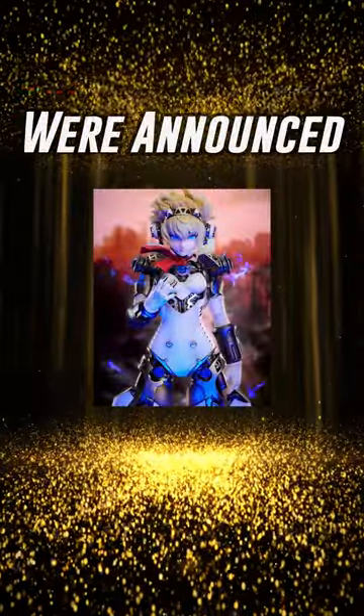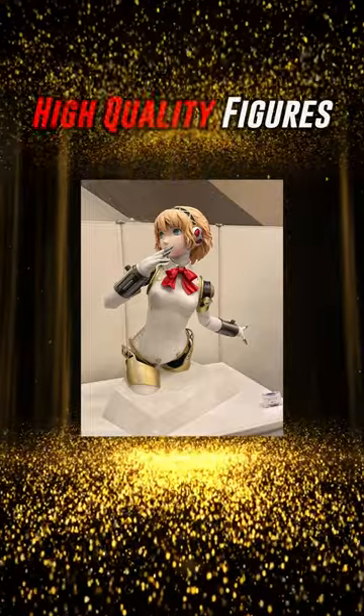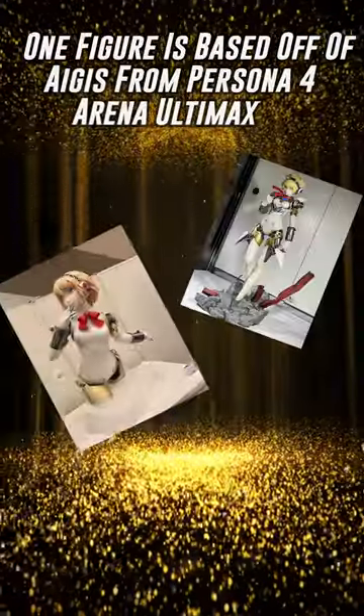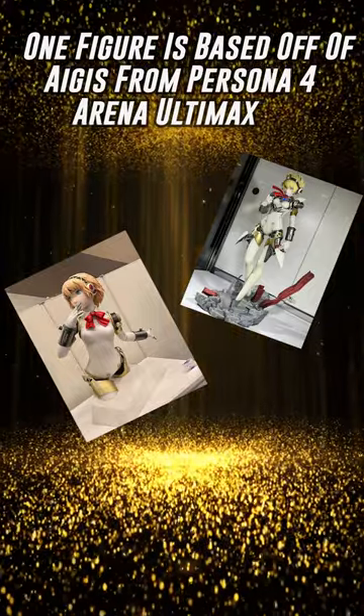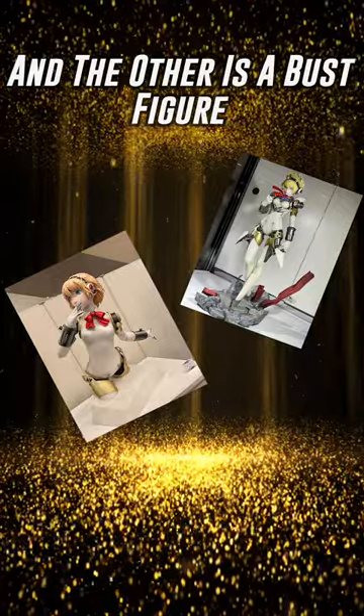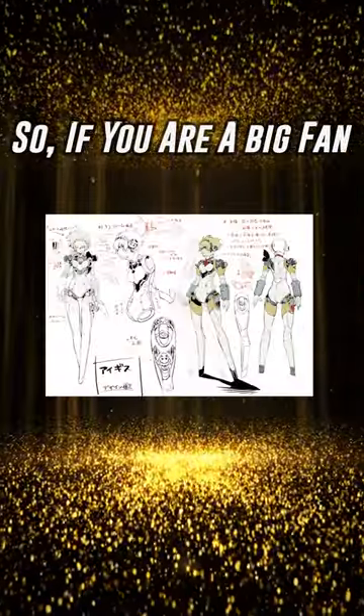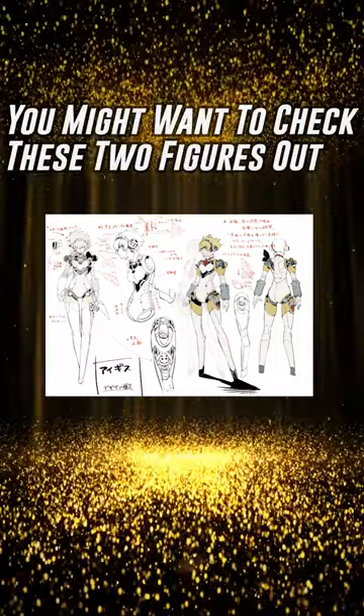Two new August figures were announced over the past week. Both of them are pretty nice, high quality figures. One figure is based off August from Persona 4 Arena Ultimax, and it's 1/6 scale. And the other is a Buzz figure. So if you are a big fan of August, you might want to check these two figures out.